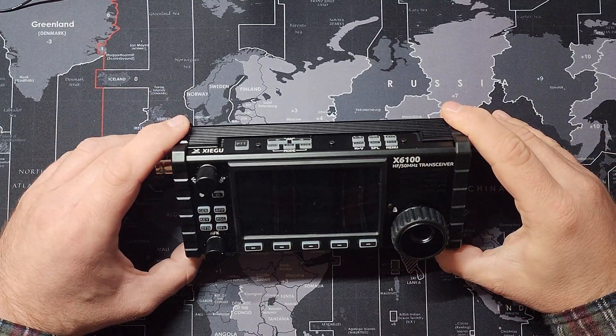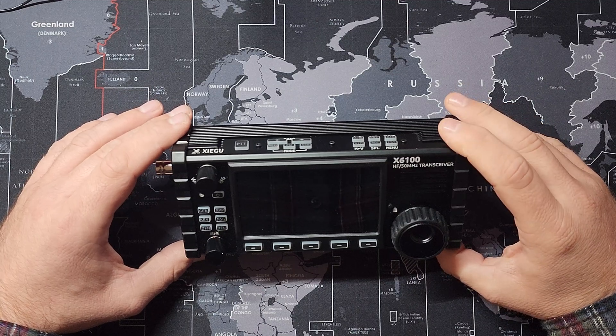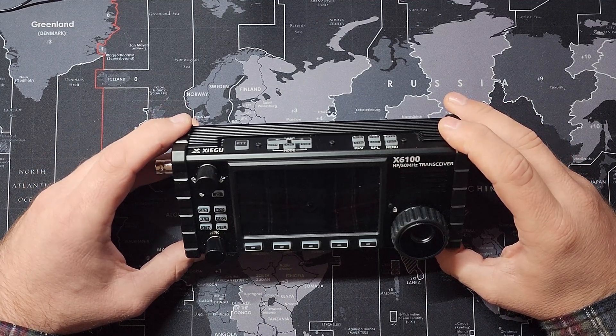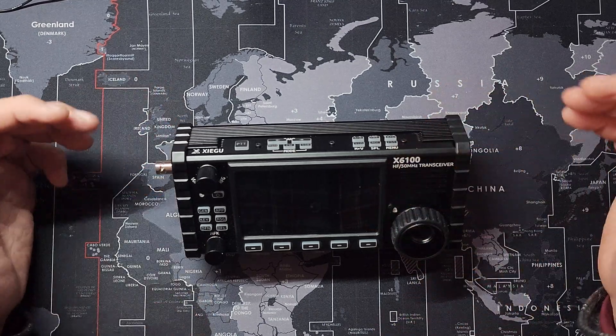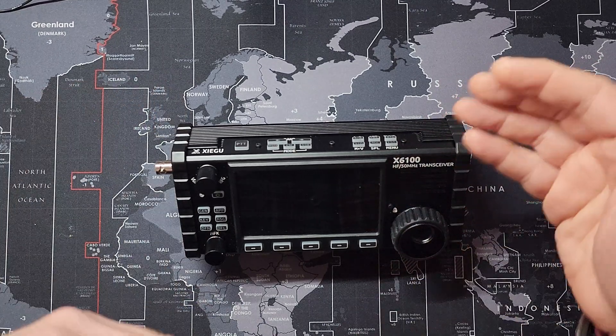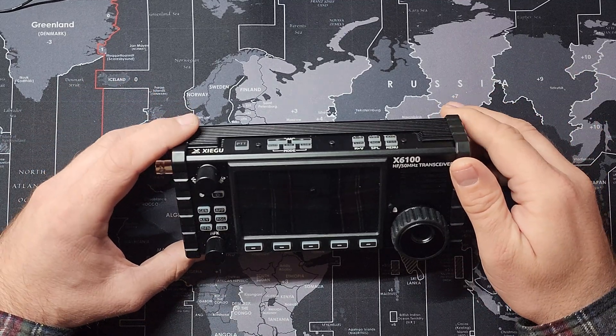Hey everyone, this is Madden3VAN. In today's video, I'm going to be repairing a Xiegu X6100. In a previous video, I showed you how to disassemble it on this exact same radio, so we're not going to go through those steps. If you're interested, check the description — I'll throw that link for that video in there.